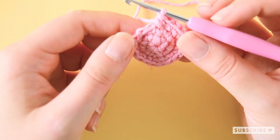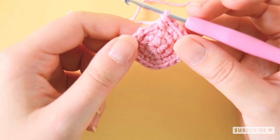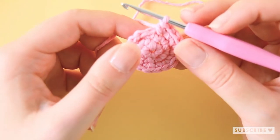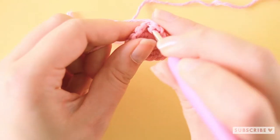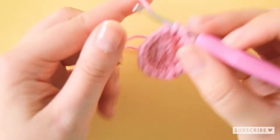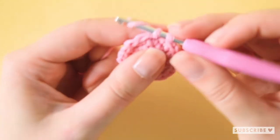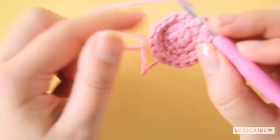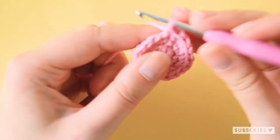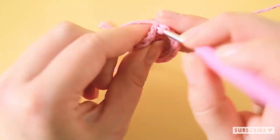On row four we are going to crochet two single crochets, one increase and repeat that six times until we have 24 stitches. So one, two and an increase, one, two and an increase.